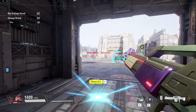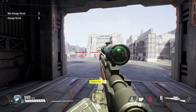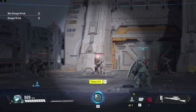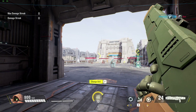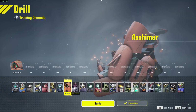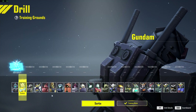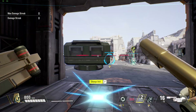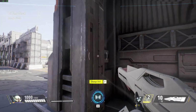Deploying. I'm reloading. G maneuver ready. Try this on for size. G maneuver ready. Reloading. G maneuver armed and ready. Deploying. G maneuver armed and ready. G maneuver ready.